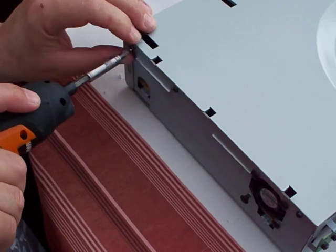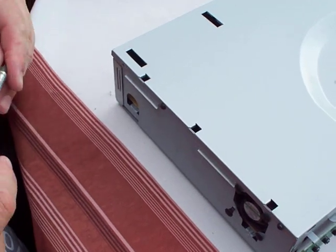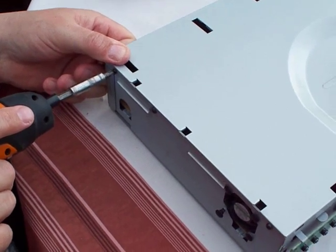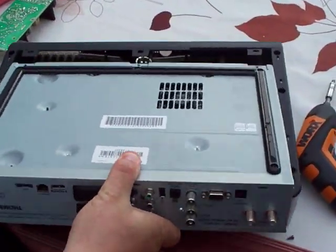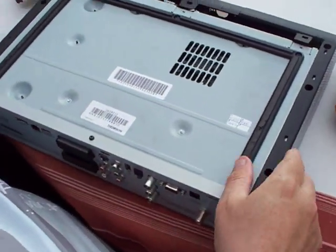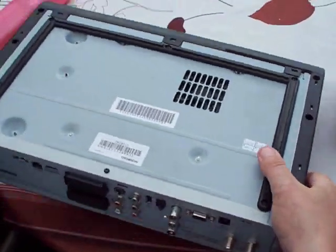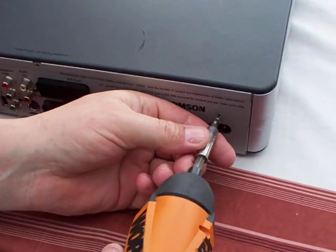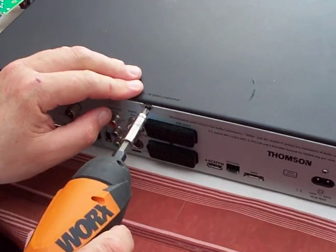Wrong screw — it's on the top there, there we go. Flip the box over, pop it at a slight angle down to the carrier, drop it into place, and it should then slide forward like that. Pop back over, pop the power supply holding screw back in, and the top case screw in. And that's it.